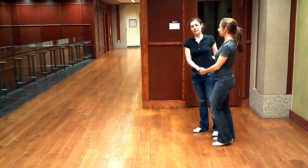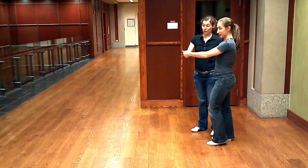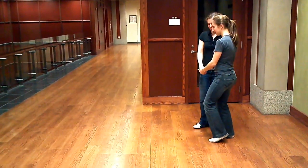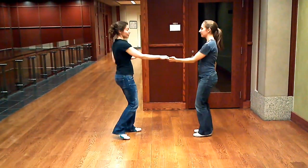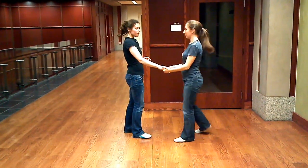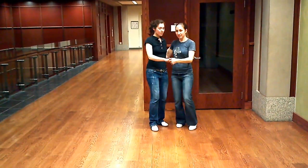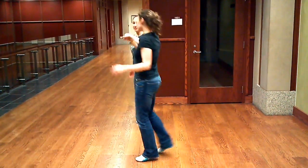And then we did this fun little move where the guys went under their own arms. So it looks like this. Five, six, seven, eight. One, two, three, a four, five, six, seven, eight. And let's show that from another angle. Five, six, seven, eight. One, two, three, a four, five, six, seven, eight.